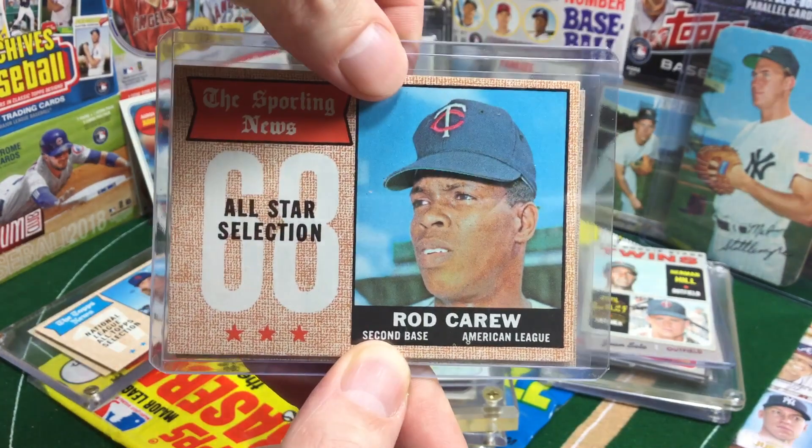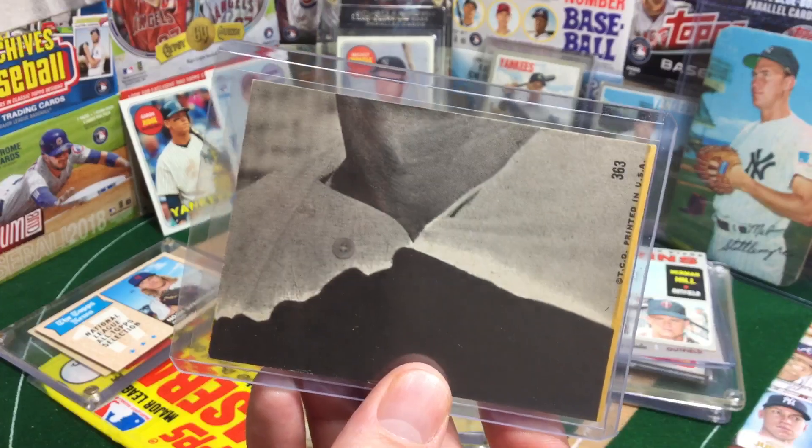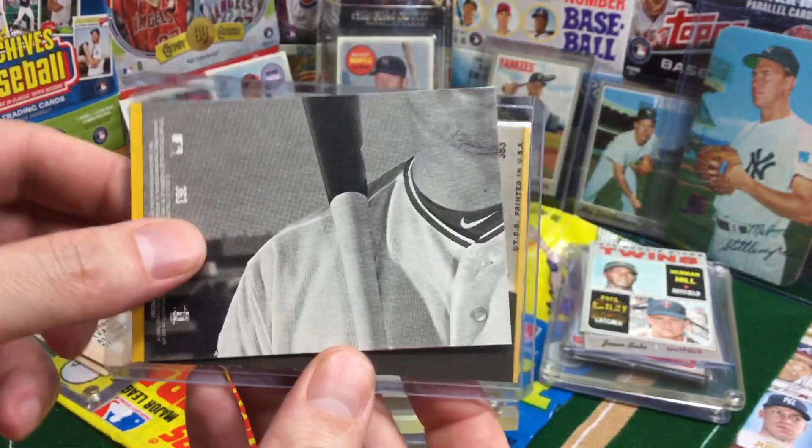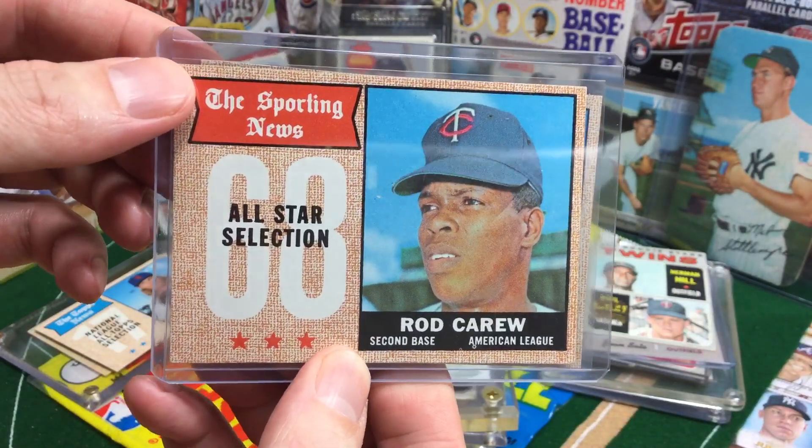A fun little thing that Heritage does is they keep it all together the way it was back in the day — they were puzzle pieces back then, and they're puzzle pieces now. Very cool! Pretty good condition on this Rod Carew.